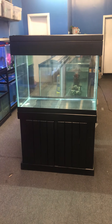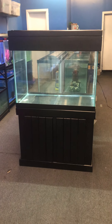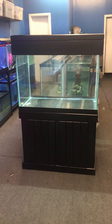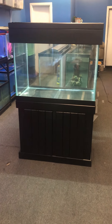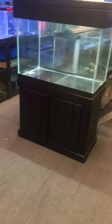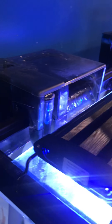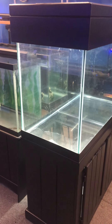Here at the Fish Tank Guide Store in Philadelphia, Pennsylvania, we have a 65 gallon complete setup aquarium fish tank, just the way you're seeing it, for $400. That includes the stand, tank, wood canopy, glass tops, Fluval LED light, and Aqua Clear 70 filter — all for $400.